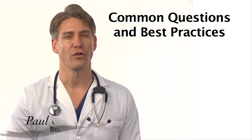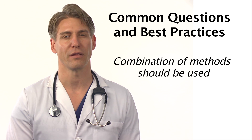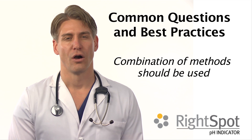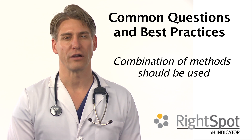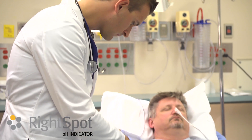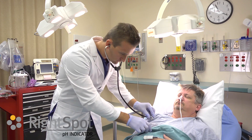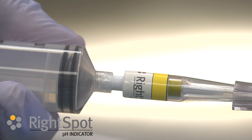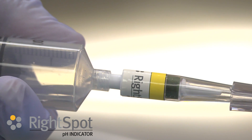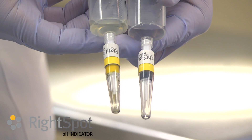It is important to note that pH should be used in combination with other methods to increase accuracy and approach the accuracy of an x-ray. According to the Emergency Nurses Association and the Association of Critical Care Nursing, one should obtain the distance of the tube for stomach placement, perform auscultation over the epigastrum, view the color of aspirate to see if it appears to be gastric, and verify with pH using the Right Spot pH indicator.